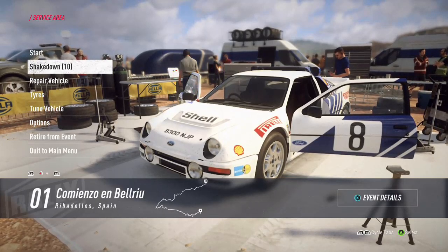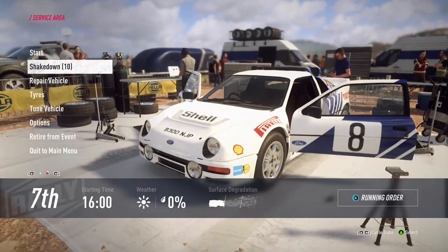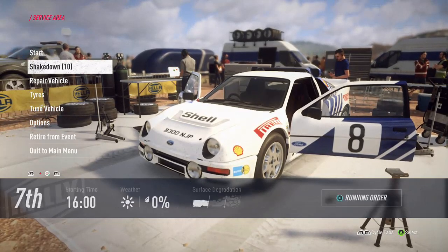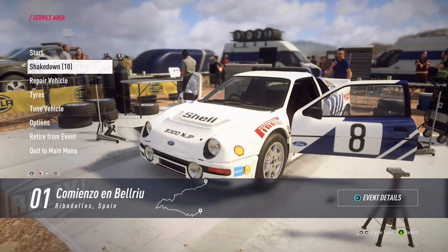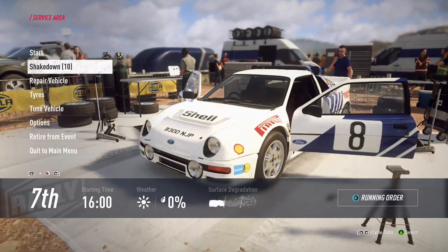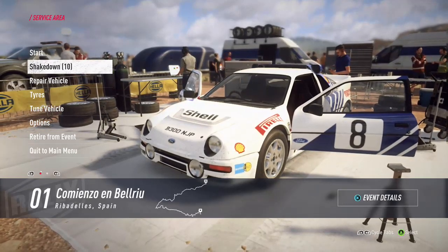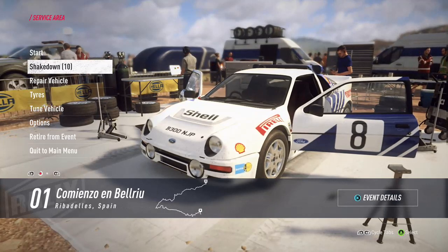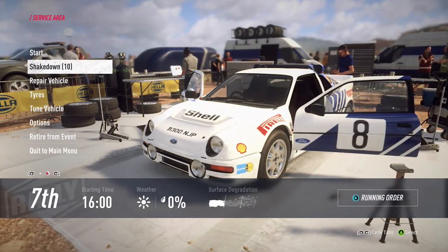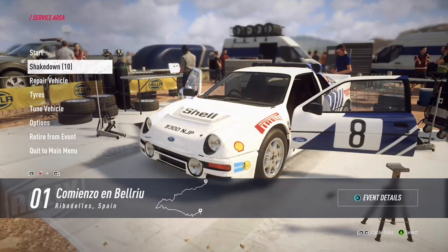There we have it - a general rundown of the service area that should get you set up and a little more confident with the tuning. Just have a play around - I can tell you a thousand things, but until you tweak those settings and drive it, it may not click. Getting the tuning right does improve your times quite considerably, and getting it wrong can be an absolute shocker, but if you move it in small steps and use the shakedown you'll know exactly what you're getting into.